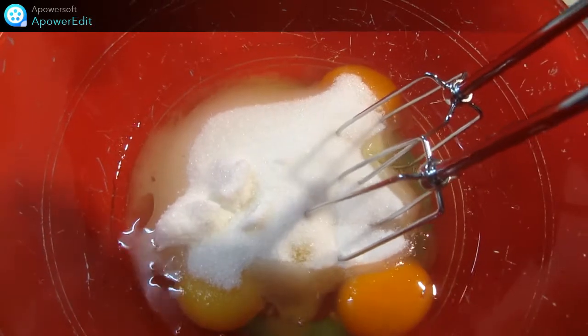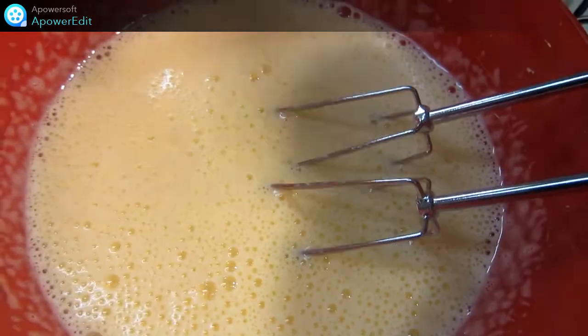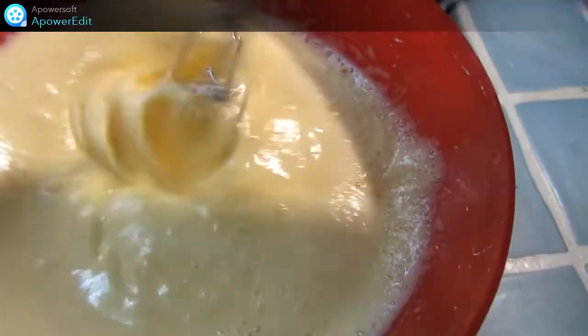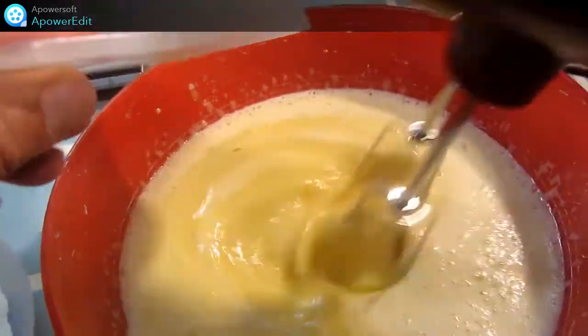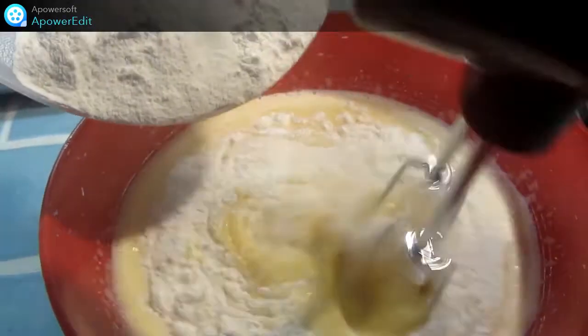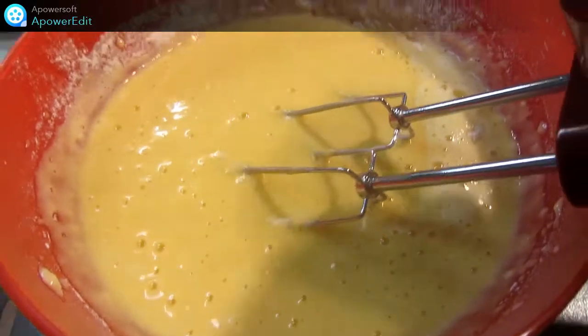Dans un saladier, je fouette les œufs entiers avec le sucre pendant 3 minutes jusqu'à ce que tout le mélange blanchisse. J'ajoute ensuite l'extrait d'amandes amères et puis mon yaourt, ou ici du fromage blanc. Je verse ensuite l'huile d'olive, la farine et la levure. Et je termine par la poudre d'amandes.